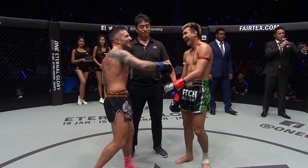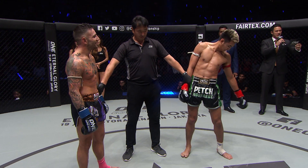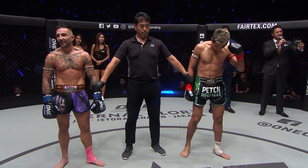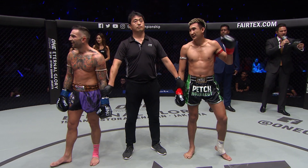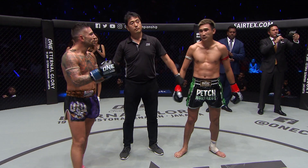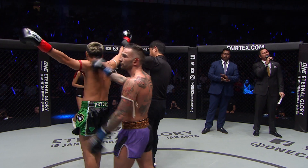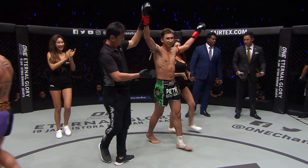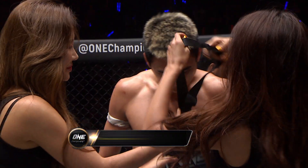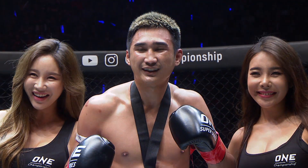Ladies and gentlemen, your referee Mr. Aksushi Onari has called a stop to this contest after one minute and fifteen seconds in the second round. For your winner, by way of knockout, Pep Moroncock, Pep Indie Academy. Pep Moroncock, Pep Indie Academy, back in the winner's circle. Two and one in One Super Series and takes a knockout winner's medal.